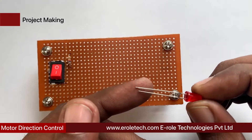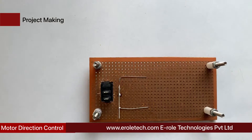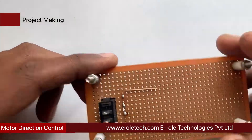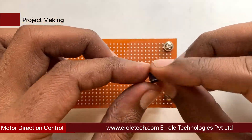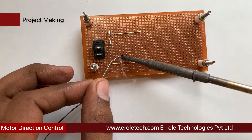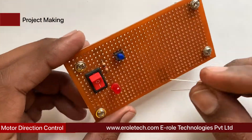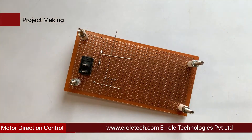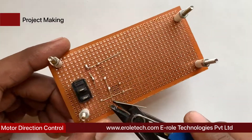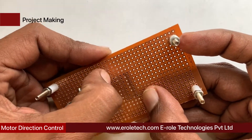Now we solder the power indication LED on the PCB. Next, we solder the tact switch on the PCB. The tact switch has four pins — two upper pins are shorted with each other internally, and the two lower pins are also shorted with each other. Then we solder the 10 kilo-ohm resistor and finally the 16-pin IC base on the PCB.